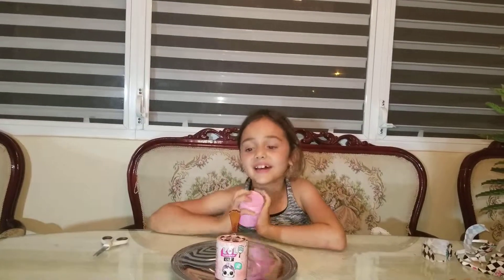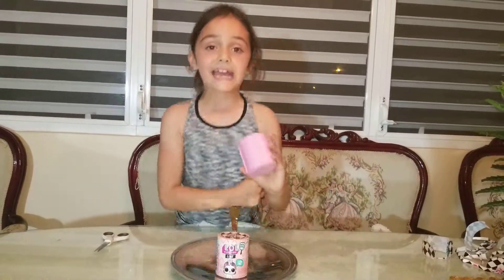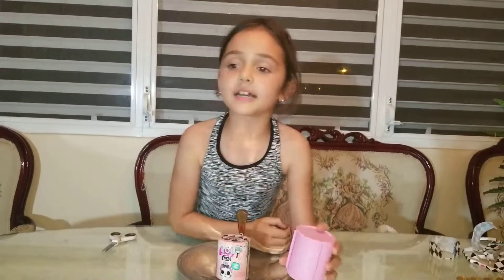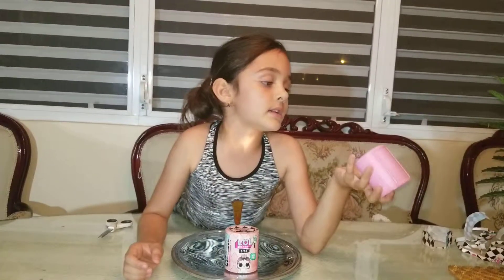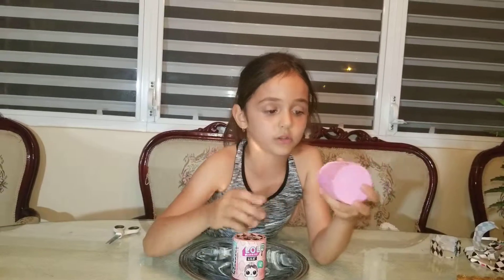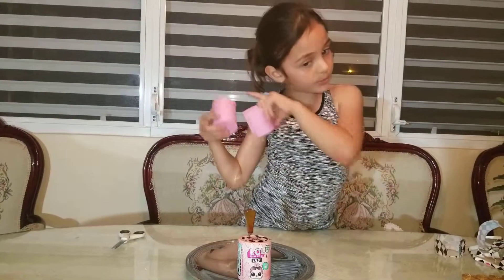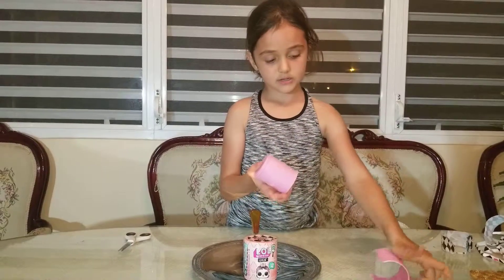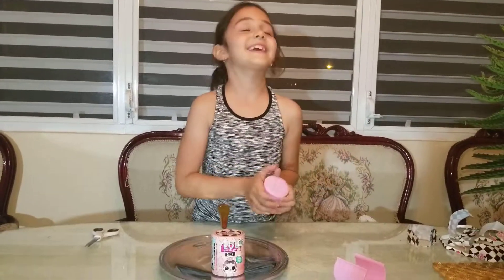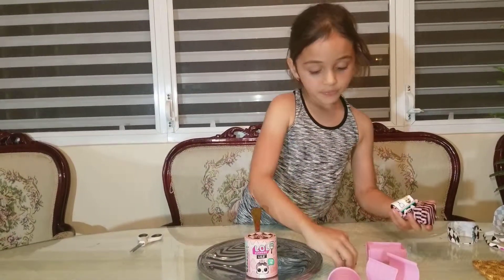I've opened all the layers — are you ready to see what's inside the surprise? It's a giant hair roller! In the Hair Goals series there's a spray bottle that doesn't actually spray, but it looks like one, and it has little hair rollers. Now we're going to open this — this is the top of the hair roller where you put your hair and then put it on top so it holds.